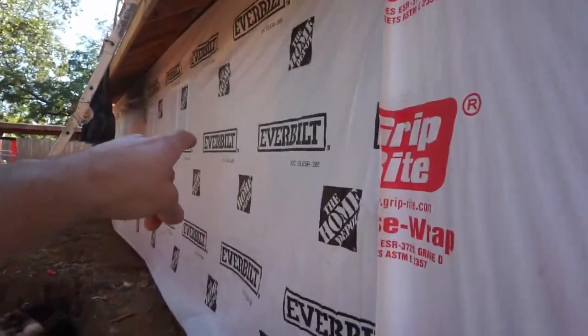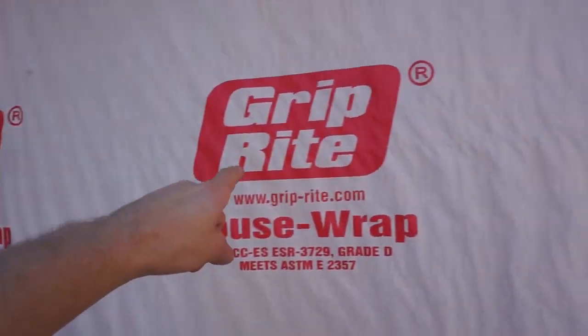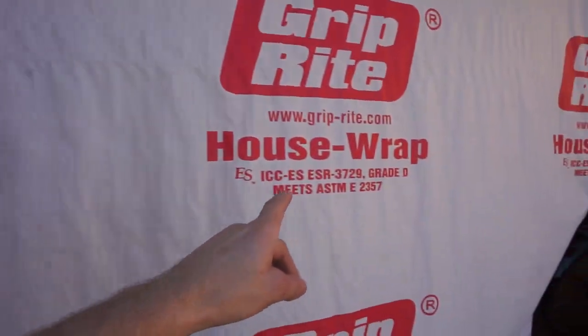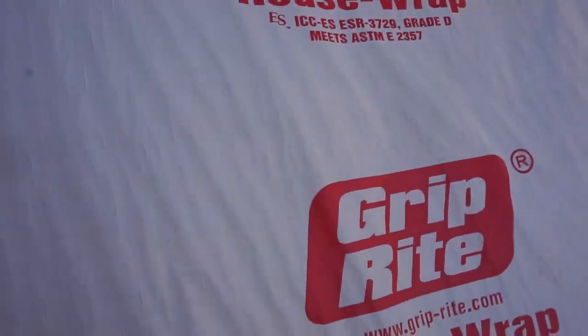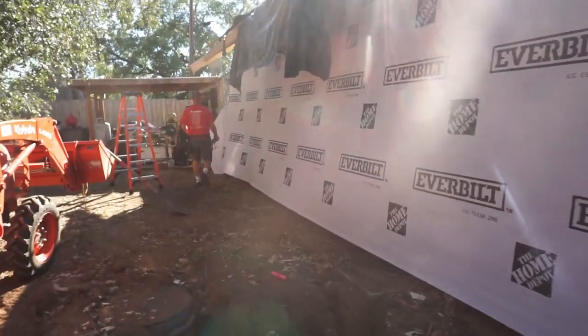We said Home Depot and Everbest were paying us millions, but it's actually a grip rate — they had a better deal for us. It's tacked on top, but as you see, the wind is blowing through the house and blowing it off. Next step is to tack the bottom.